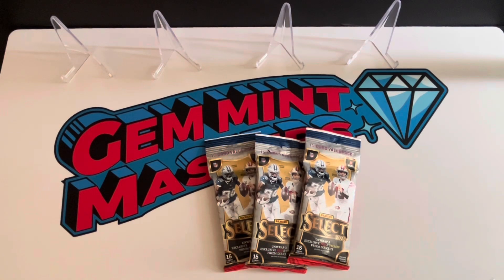Welcome back to another quick video with Gem Mint Masters. This is actually going to be the first Select Football product I've ripped this year. I don't rip that much on this channel — there were times where I was ripping quite a bit, but I've definitely scaled that back, focusing a lot more on singles. My strategy to prevent me from ripping as much as possible is to put as little effort as I can into finding products.